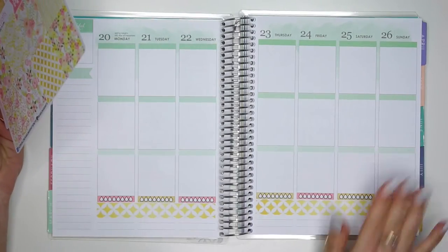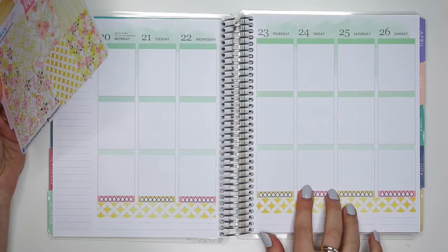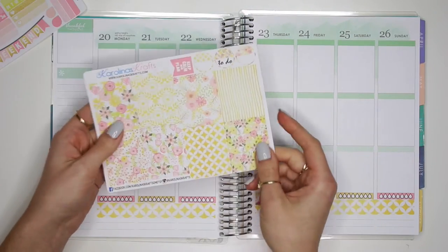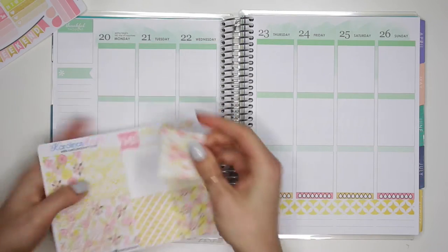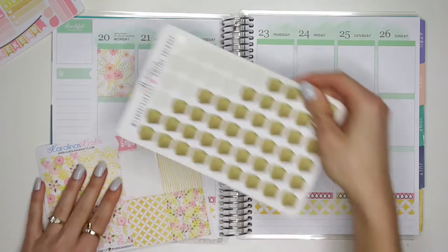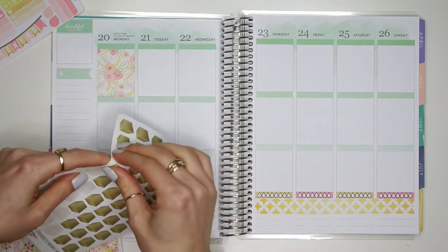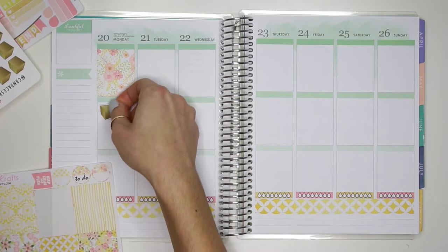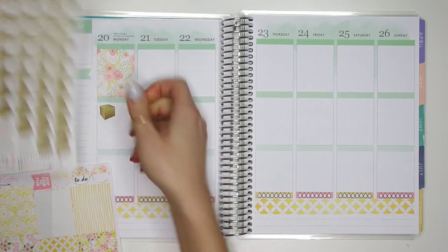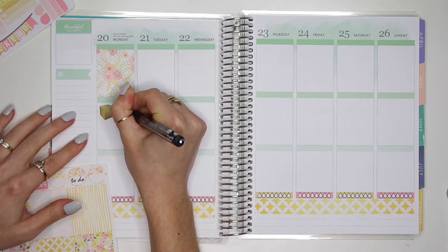Now let me continue with my plan with me. I did my washi strips down here and then I put down my water tracker. To continue with this spread I'm going to put down one of these floral stickers at the very top on Monday. I'm also going to put down this package sticker — this is from CS Illustrations — right here, because I am expecting a package. Next to that I'm just going to write Urban Outfitters.